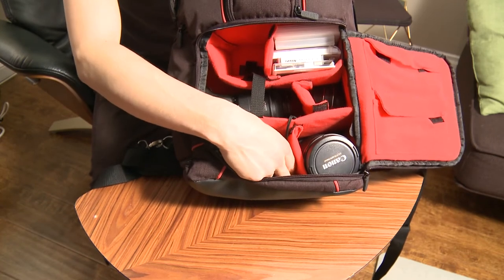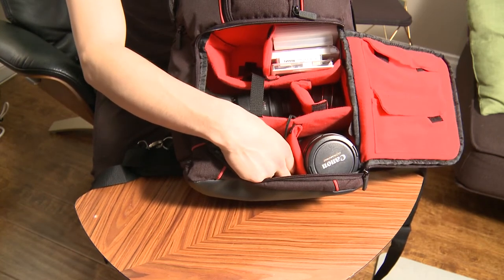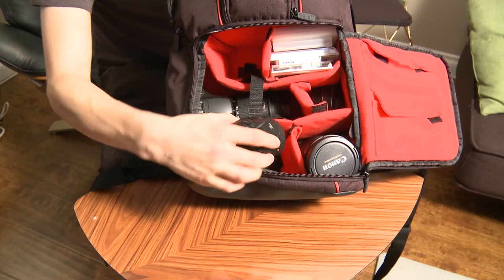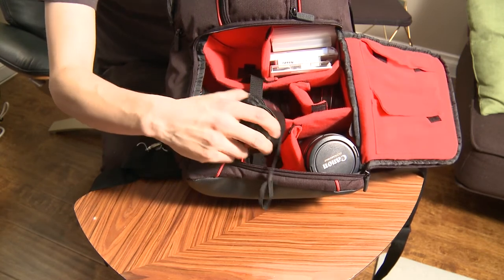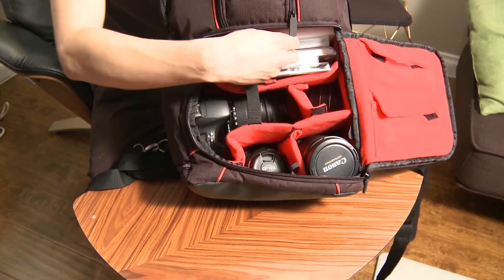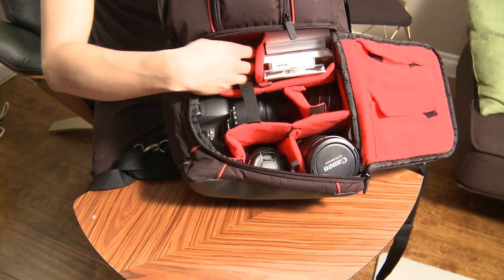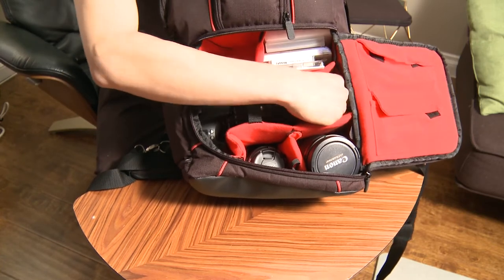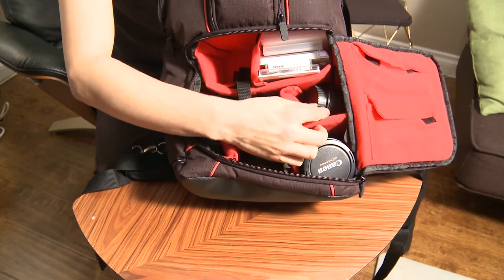It's my 24 to 85 lens. And then over here this is my 50mm lens. We've got the body of the camera right there. I've got another space just over here — nothing in there. And then I've got my 24mm lens as well — my prime lens.